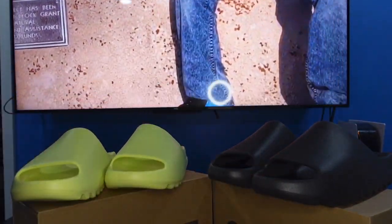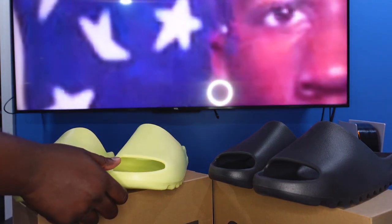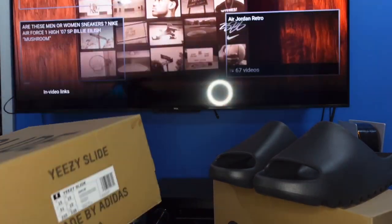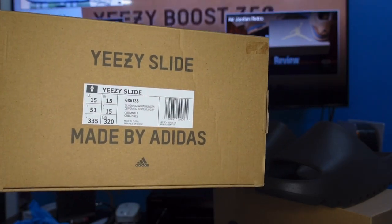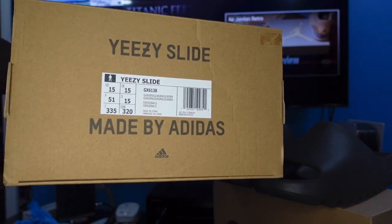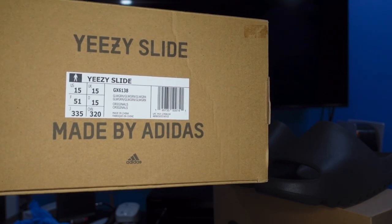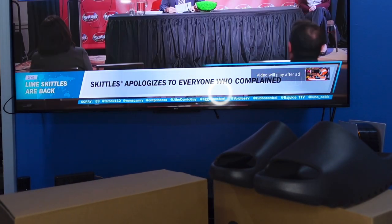They're pretty comfortable. For sizing, do size up on these because they tend to run small, so you definitely want to size up. This is my normal Yeezy size — size 15 — so that's what I use. Here's the box tag for the Green Glow colorway: it says Yeezy Slide, size 15, stock number GOLFX-RAY 6138, and the colorway essentially means Green Glow.